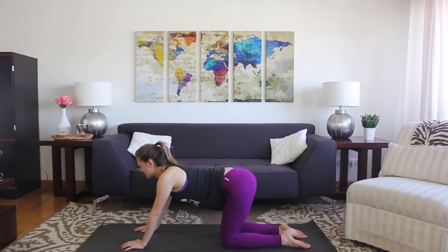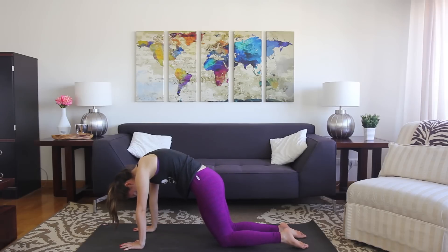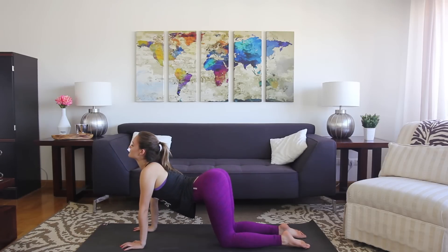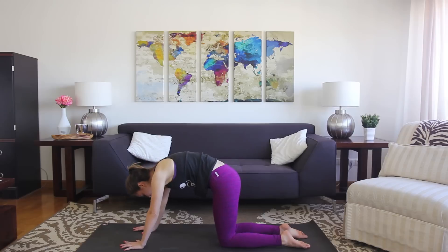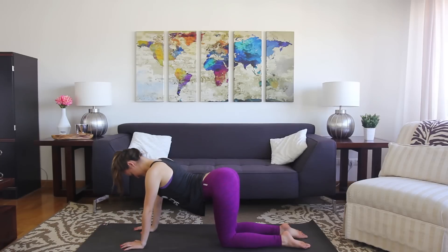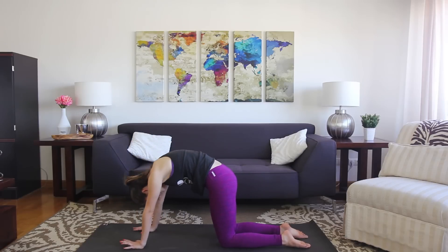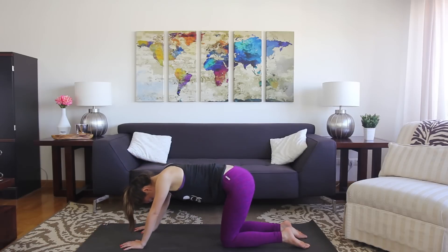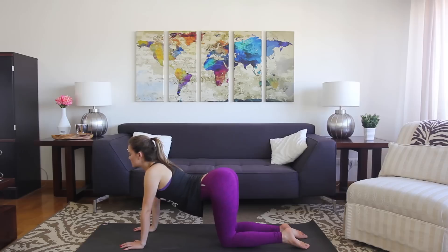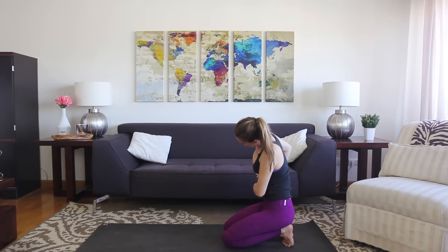Even for myself, I notice that I'm squeezing my eyes shut — we don't have to work that hard. So try to relax the face. We're going to take one more each way: rounding, drop the head. Inhale, bring the chest through. Take your pose back to neutral so you have a nice flat back. You're going to tuck the toes under and sit up and back into downward-facing dog. Take your time to get there.